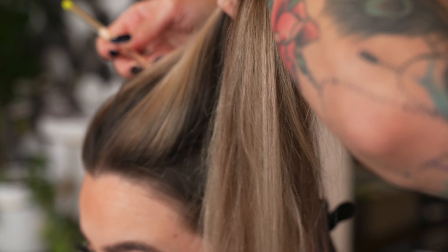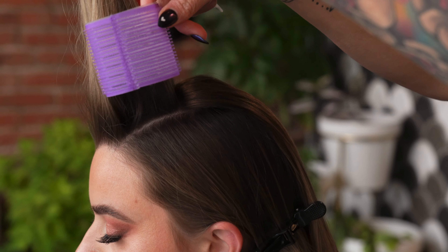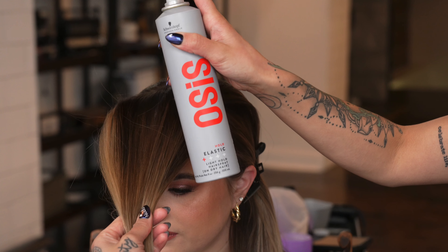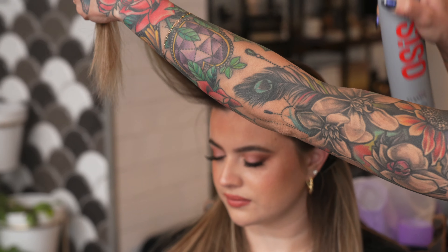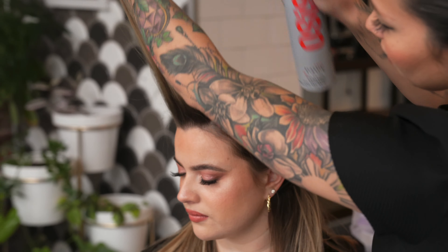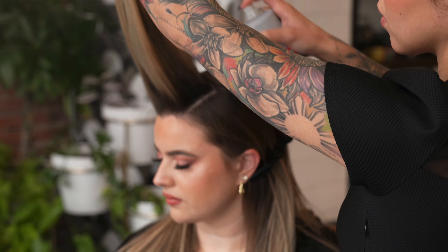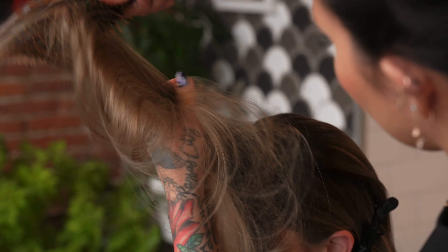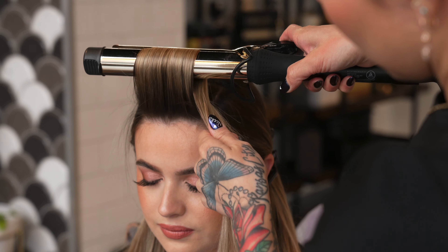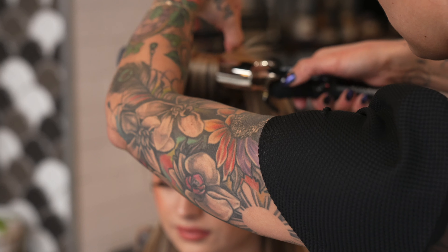Starting in the mohawk panel, I'm taking sections that are the width of my velcro roller. Whenever I'm still actively working on the hair, I'll use a hold like the elastic hold from Osis to make sure that I can still manipulate and move the hair around. I'm coating the hair in a very light mist forward and back, and then I use my boar bristle brush to make sure it's evenly saturated. In a technique like this, I like to keep the hair up at the base first for maximum volume and body and to protect the ends.